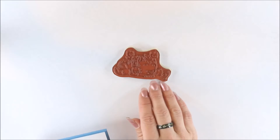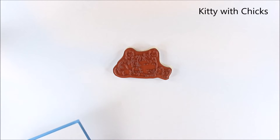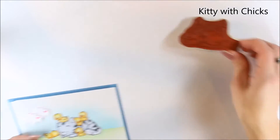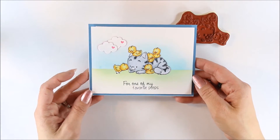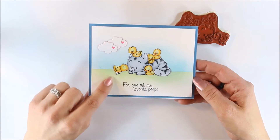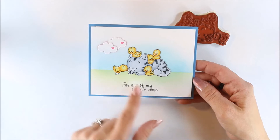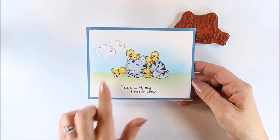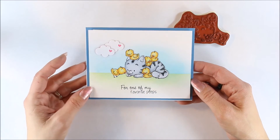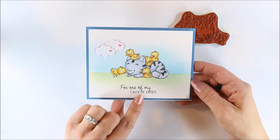Then we have this cute little kitty, and this is just called Kitty with Chicks. Here's my card — this is a die as well from CC Designs. I did some distress ink for a light background, and I was able to color this and cut this out with my Scan and Cut. The sentiment is 'For one of my favorite peeps.'